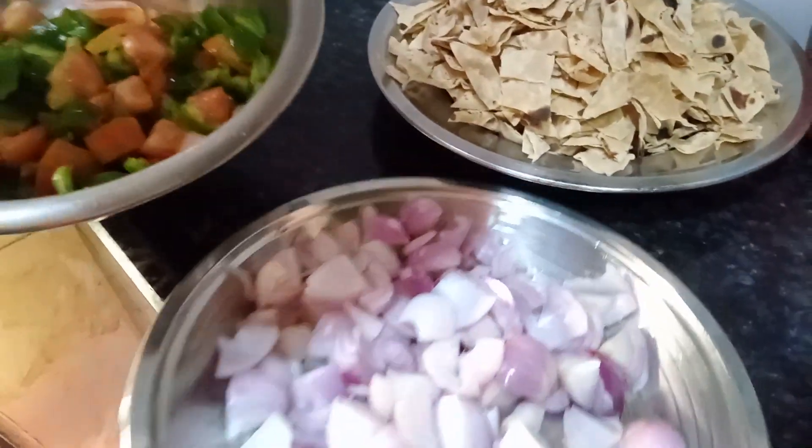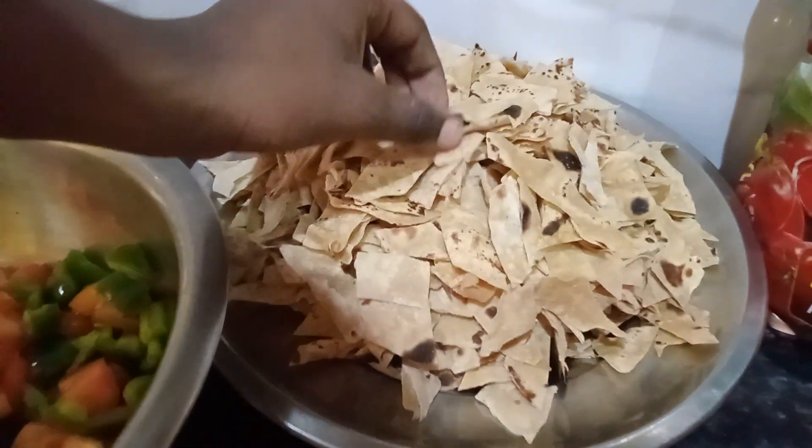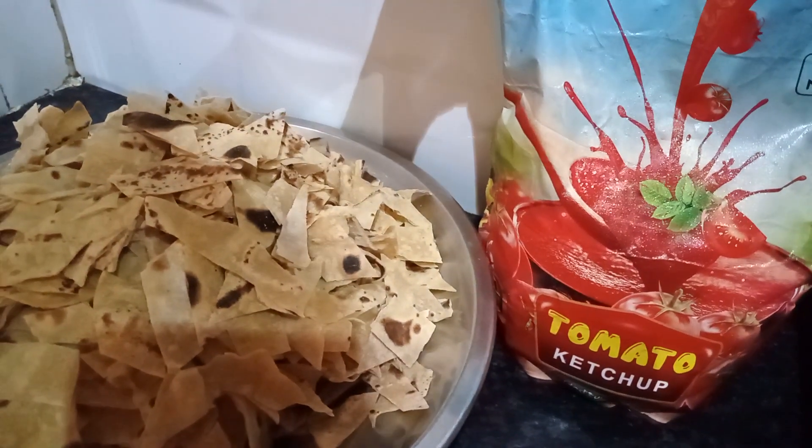Capsicum, tomato, onion, sapati. Let's cut the cube and tomato sauce.